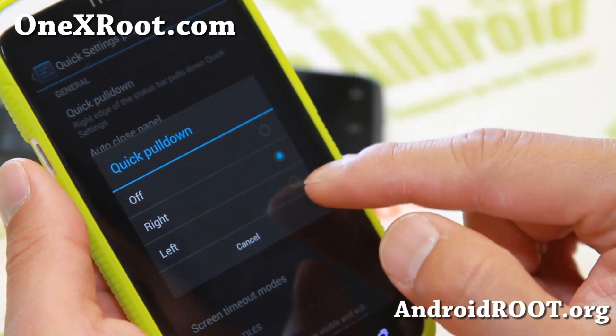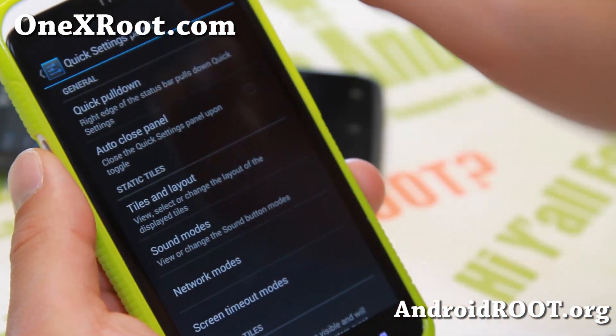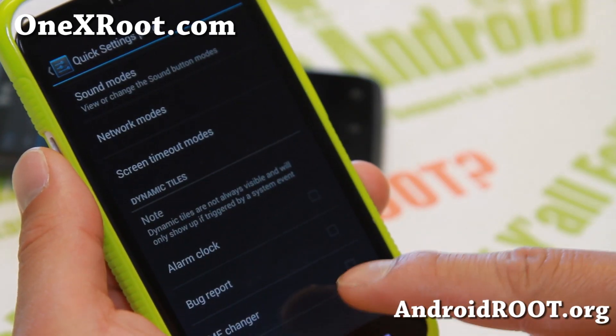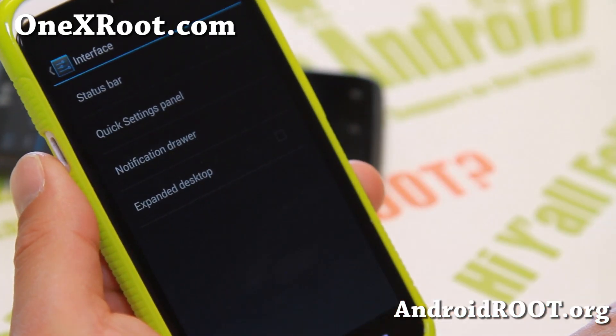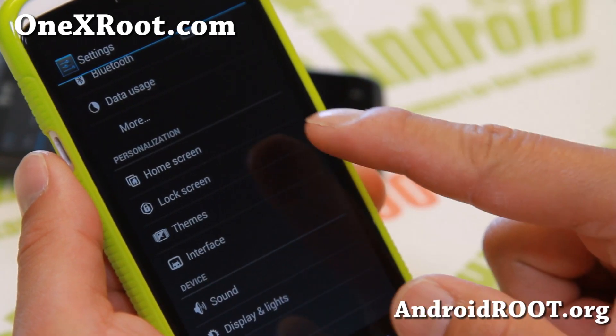I do recommend doing the right swipe — you can pull down the quick tiles and change them there. Some of the stuff you should do is the status bar — you can mess with some of that. Notification drawer — I was going to show you something but I forgot.